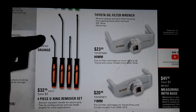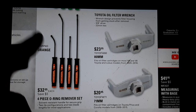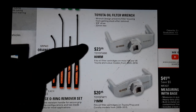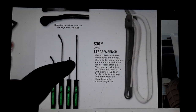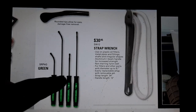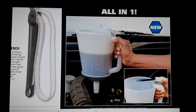Oil filter wrenches - $20.95 and $23.95, 80mm and 71mm for Toyotas - gotta have them. The strap wrench at $30.95 - I have a cheap one, but that's one of those tools that might save your butt. $30 is kind of a cheap pickup. Then we have the green picks - I saw these on Instagram and got excited.